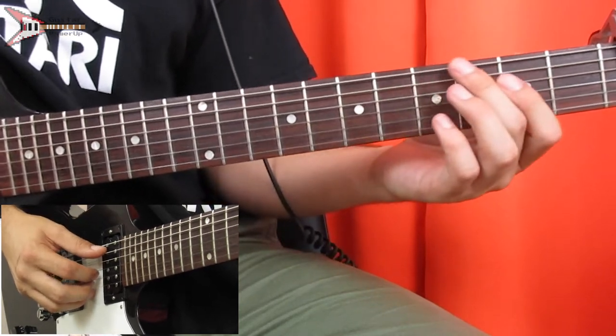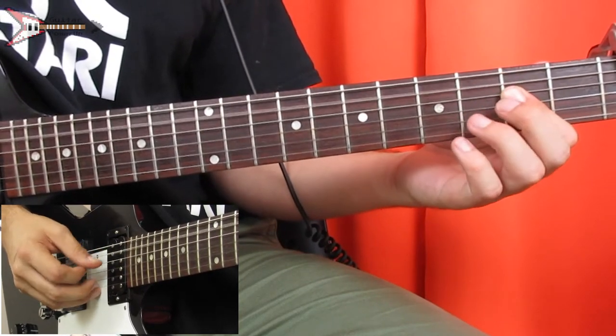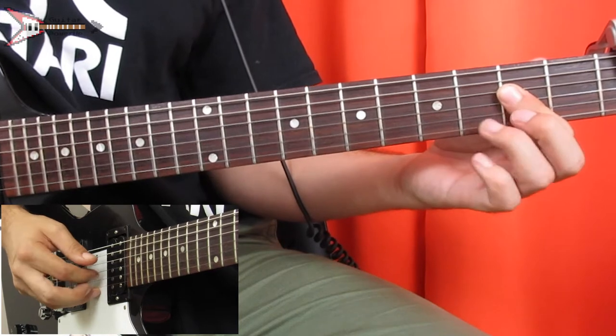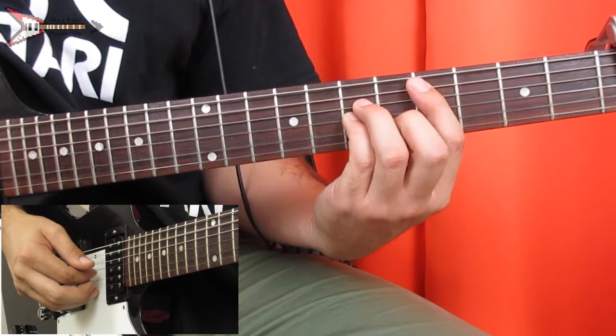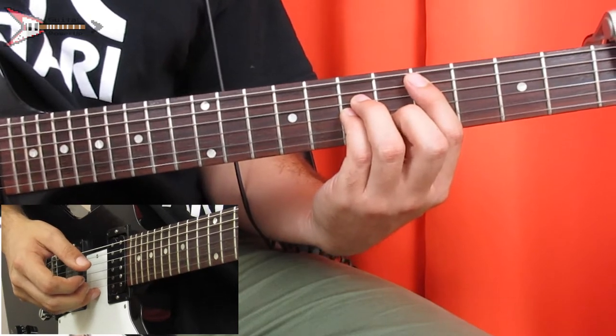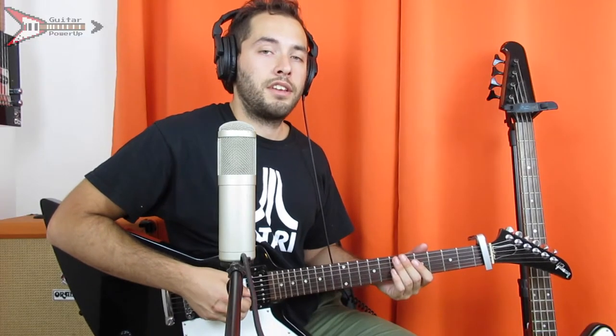Then we're going to do that whole thing again. And all put together, it sounds like this.